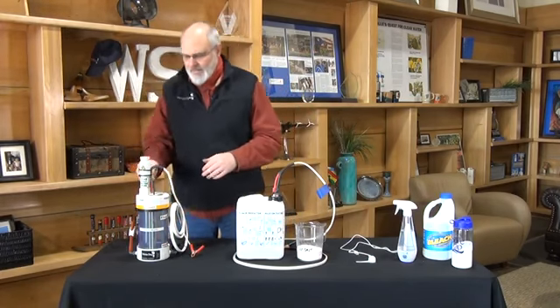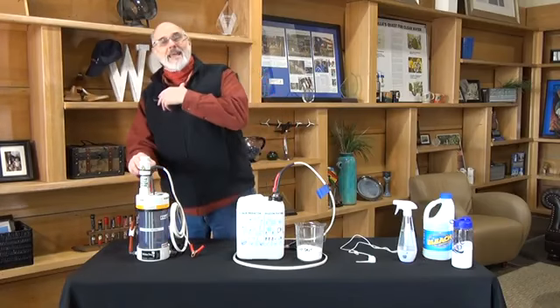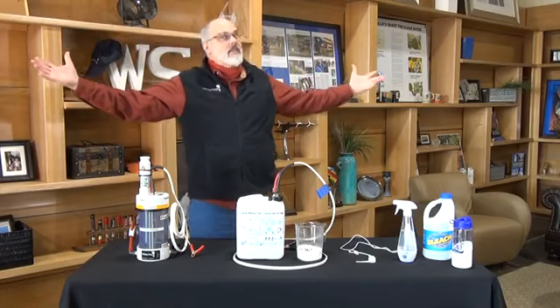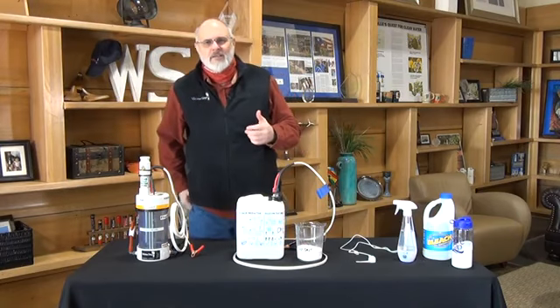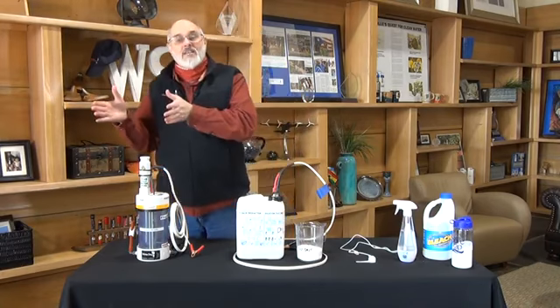we're able to make chlorine and sodium hydroxide — great disinfectants on their own. Then through a little pump and some other process, we are able to pull the chlorine gas off, and actually we could fill a space the size of a sanctuary and make water safe at about 10,000 gallons a day.